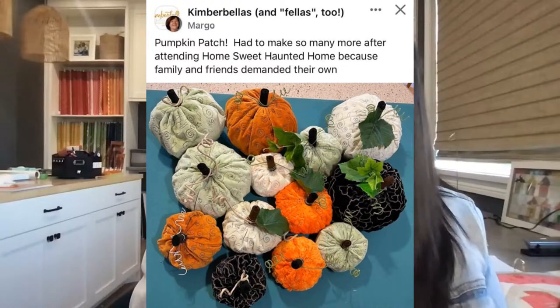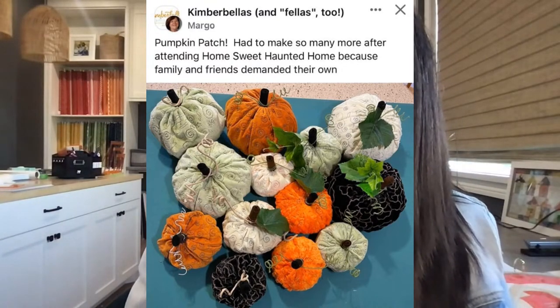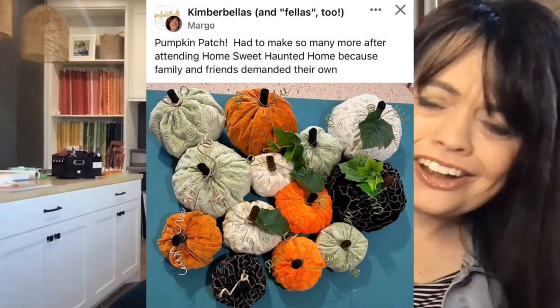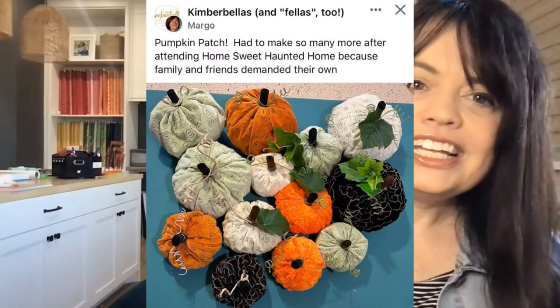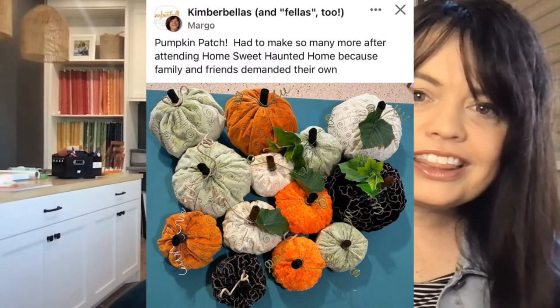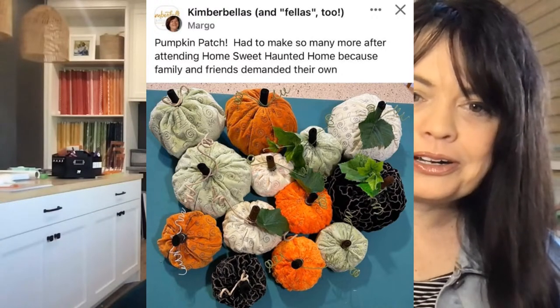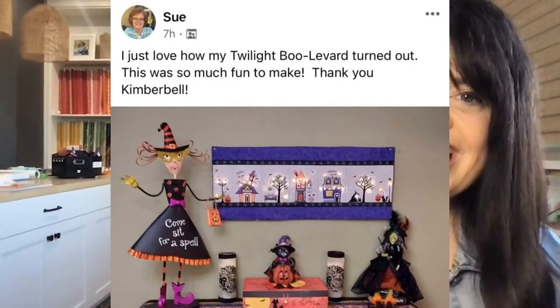It looks like Margo made the pumpkin patch. She says she wants to make so many more after attending Home Sweet Haunted Home. See how cute these designs are in that event! It's not too late to find a shop doing it. Her family and friends demanded their own pumpkins — you can do those quilted pumpkins as part of the Home Sweet Haunted Home event.